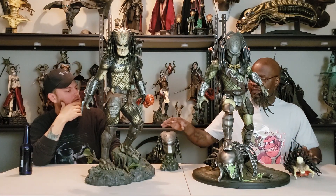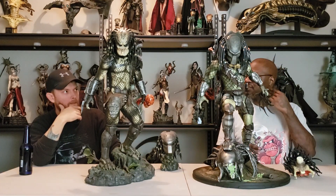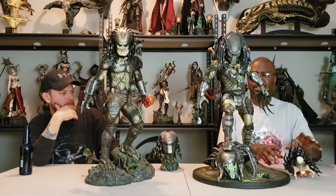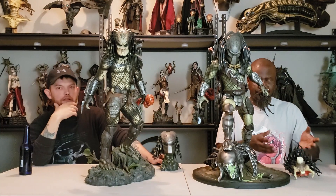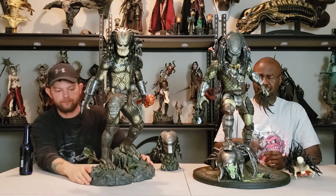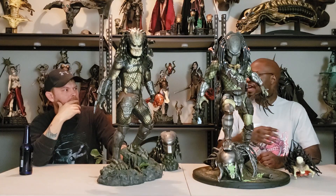I do appreciate the Sideshow version coming with a stand for the extra head. That's one thing I wish Zion Art would have added — a little small stand for the extra head. Because now we've got to lay it on his face. I do wish they would have added an extra stand just to hold the head that you're not posing with the statue.